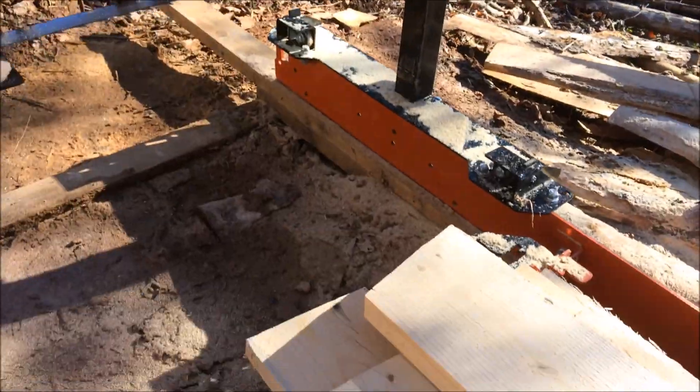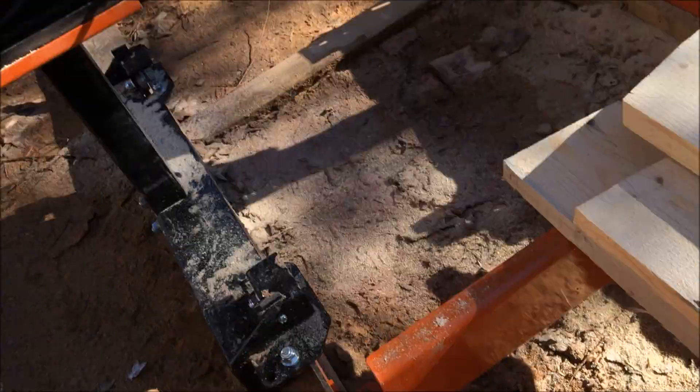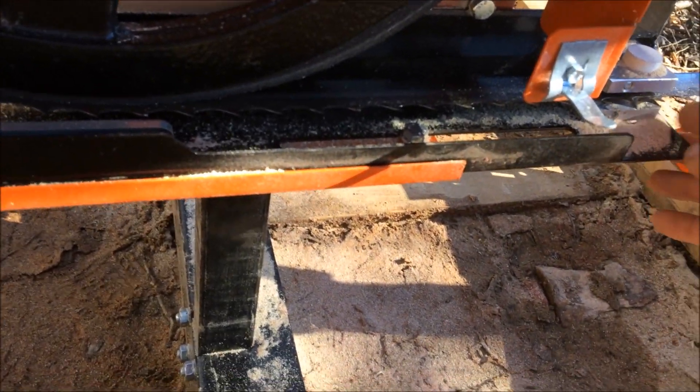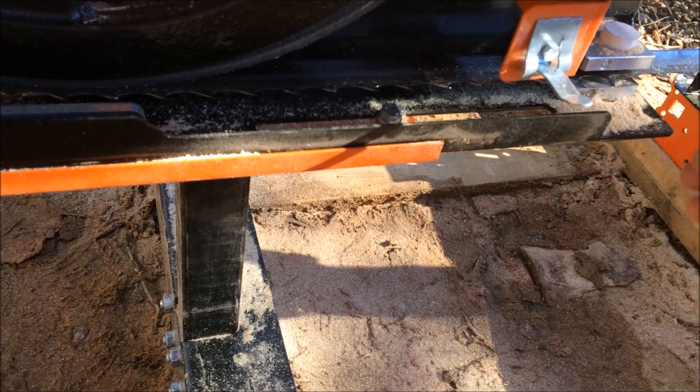I did resharpen my blade — that was one of my biggest problems. Make sure if it starts to quit cutting, you've got a sharp blade. First priority.